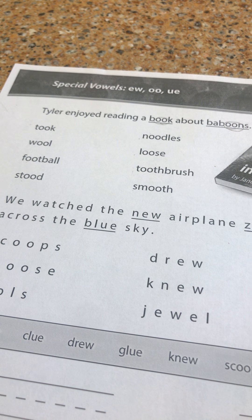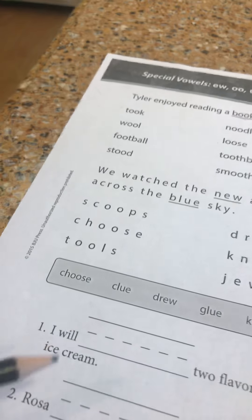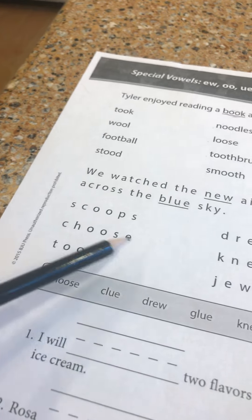At the bottom we have some words. We're going to listen for the vowel sound of the words and then use some of these words in the sentences at the bottom of the page. This word has digraph OO — is it 'scoops'? I think it's 'scoops,' like I'd like a couple of scoops of ice cream. Again, digraph OO can say /ʊ/ or /uː/. This word is 'choose' with the long OO sound.